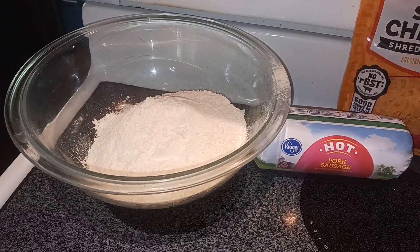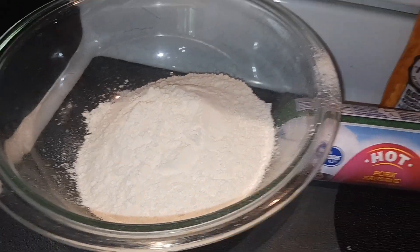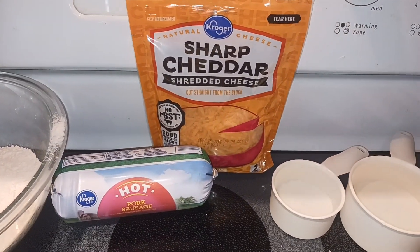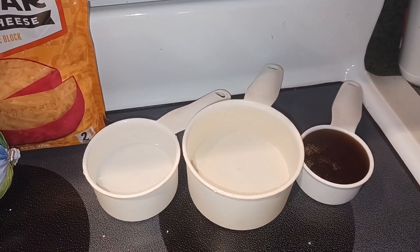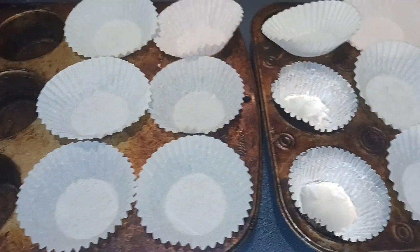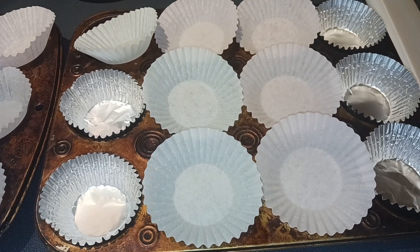Let's start off with our ingredients. First, you need two cups of pancake mix — any kind you like. One pound of breakfast sausage, one cup of shredded cheese, one and a half cups of water, and one-quarter cup of some kind of syrup. You're also going to need to fill up two muffin tins — we are going to make 18 muffins altogether.